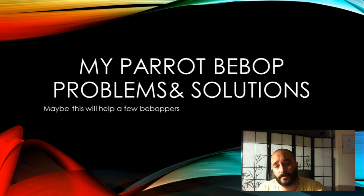Hello, this is Chris. Welcome to my channel. Today we're going to talk about my pair of Bebop problems and solutions.